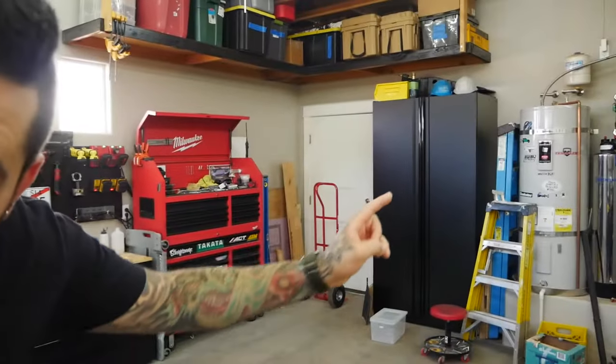Another reason we went with Husky is that the New Age cabinets we originally had went up over a thousand dollars in price. This cheaper option came with more stuff, and even buying the extra locker we're still at a lower price than the New Age set — plus we have an extra workbench and LED lighting.